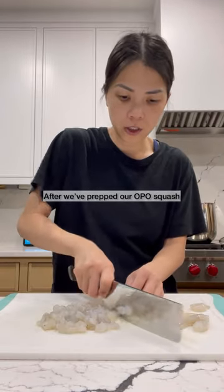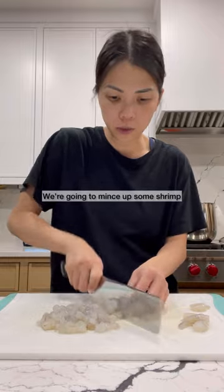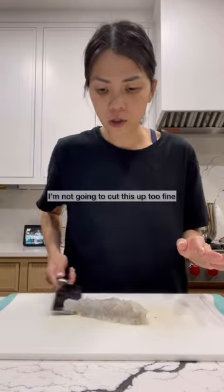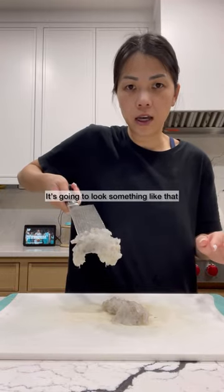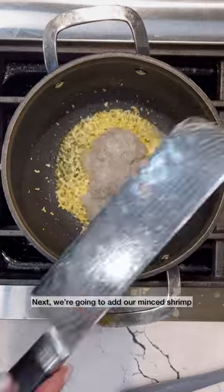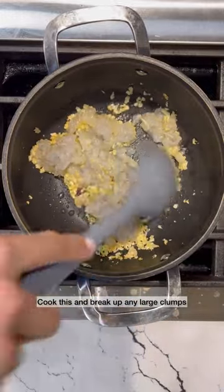After we've prepped our oppa squash, we're going to mince up some shrimp. I want this to still have chunks — I'm not gonna cut it up too fine. It's gonna look something like that. We're gonna sauté this so it's nice and fragrant. Next, we're gonna add our minced shrimp. Cook this and break up any large clumps.